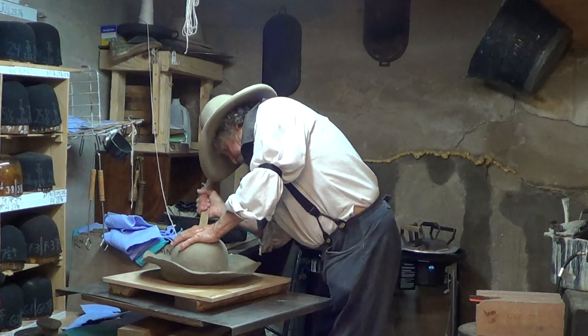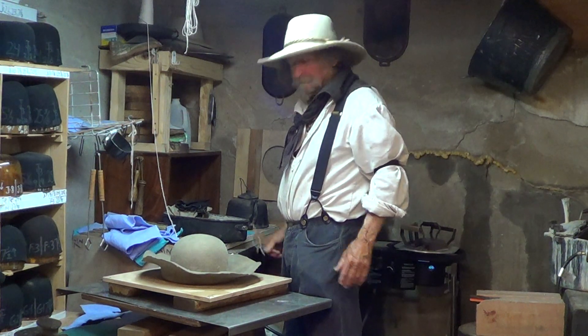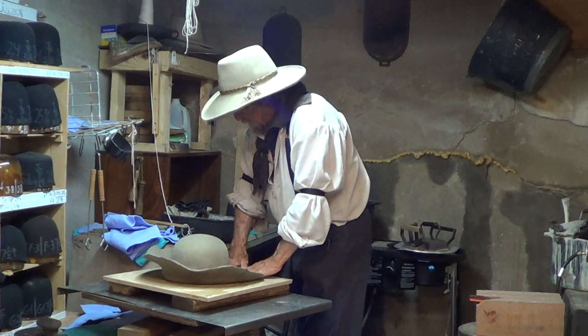And how many years have you been building hats? Learned 60. What a short time — you really have learned fast! Oh yeah, you have to.